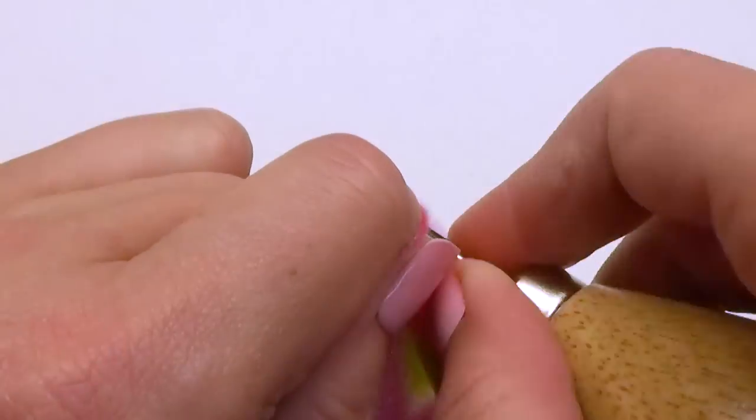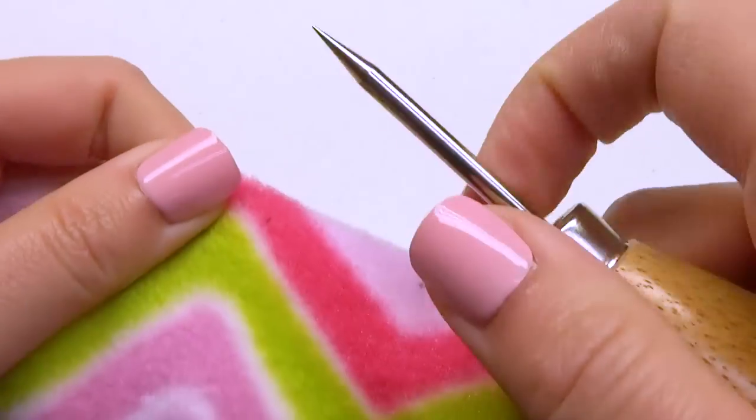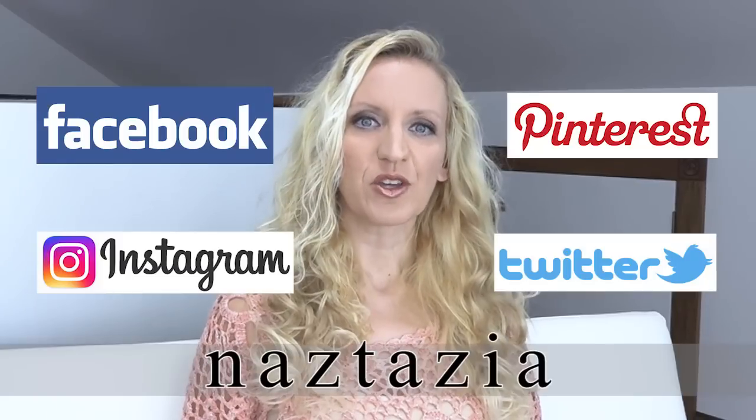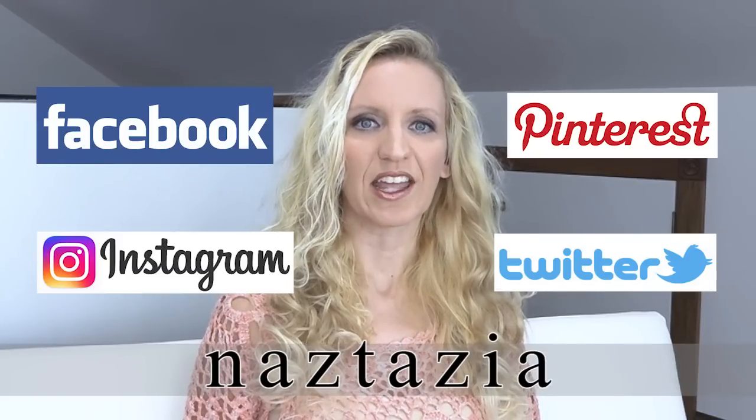If you're on social media, you can also find me on Facebook, Instagram, Pinterest, and Twitter.